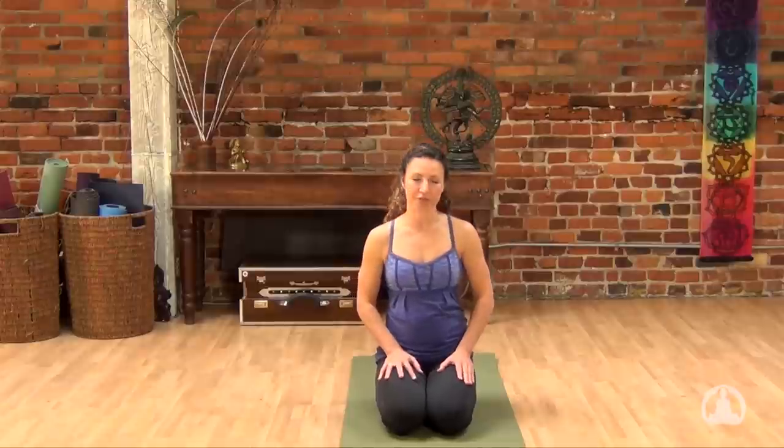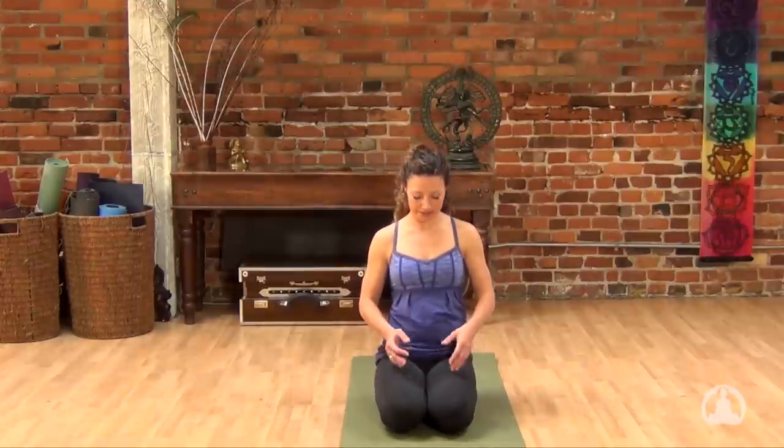To begin our yoga practice today, let's come into Virasana, Hero's pose. Nice deep stretch through the shins and tops of the feet — a good way to ground the lower body. You can set your hands palm facing the sky and even take chin mudra, drawing the index finger into the thumb. Allow your shoulders to slip onto the back and your elbows to bend. Try and move the torso forward and back so it feels like you're perfectly balancing the chest over your hips.